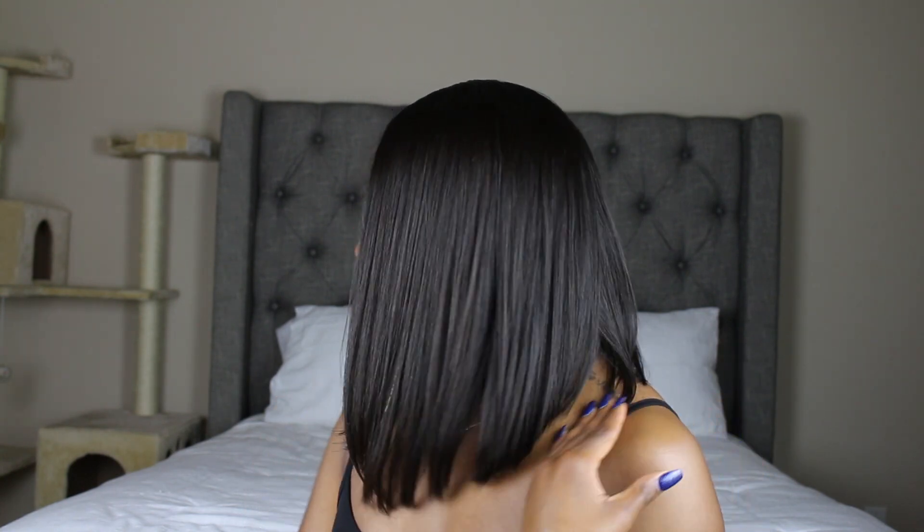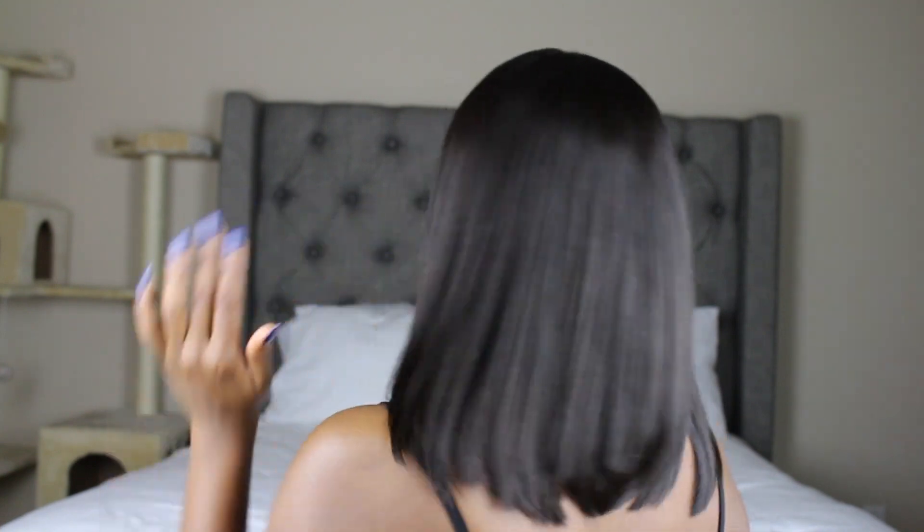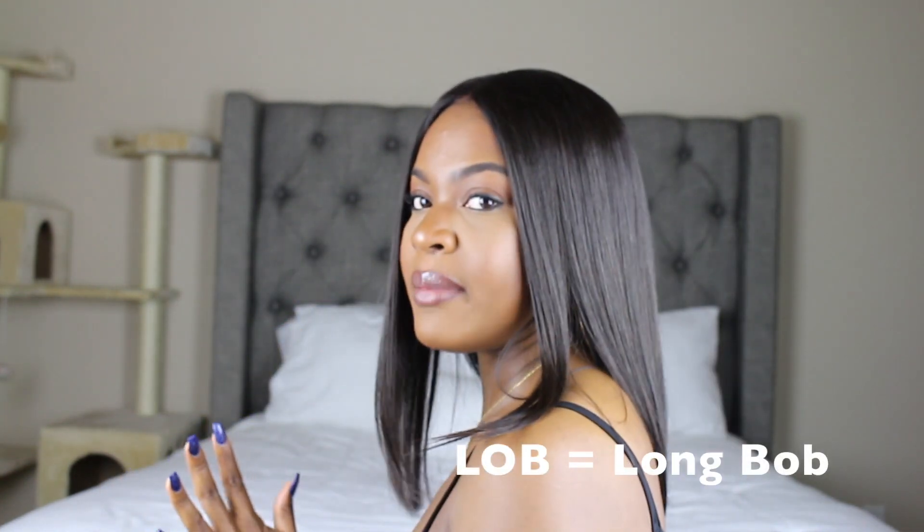The pros about this wig: it already comes cut and it looks so pretty — it's like the perfect cut. This asymmetrical bob, or lob, whatever you want to call it, is so freaking pretty. You don't have to do anything to it. Let me turn to the back so I can show you guys what the cut looks like. It's not like a real bob since bobs are supposed to be really short — I would say it's a lob instead of a bob, which is still cute.